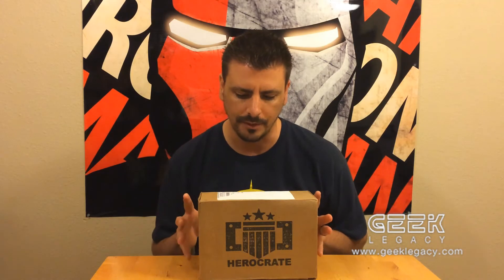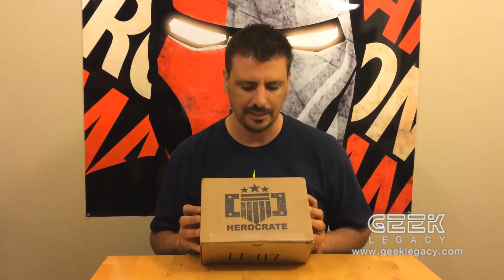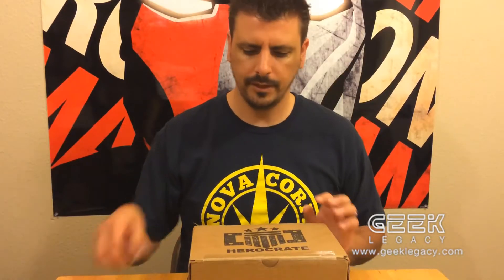It's important to note that this crate here is actually for promotional use only, and you will not receive the same items that we find in this box. The idea is that you'll get a chance to see the quality of items you can expect from your Hero Crate. All right, let's have a look!